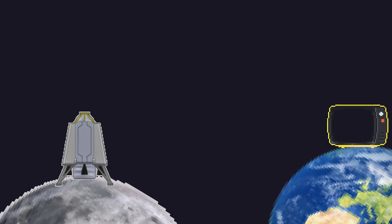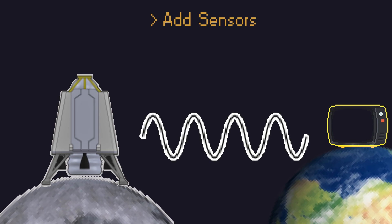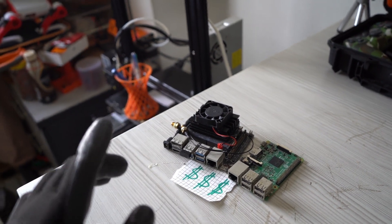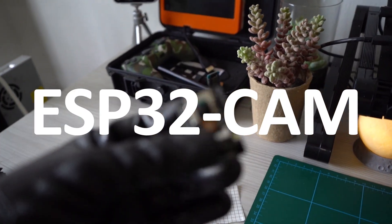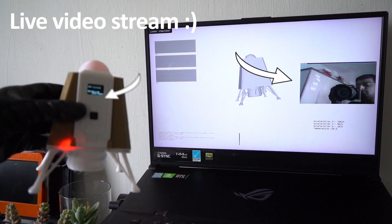Our dummy lander model is already ready, so we will add some sensors like IMU for data collection and transmit this data to our control center. This way we will collect and display everything just like in a real mission control center. Since we are on a budget, we will try something different. This small device has Wi-Fi, a camera, and also SD card support — basically a wireless programmable webcam. You can actually run a web server on it and do a live video stream without internet.